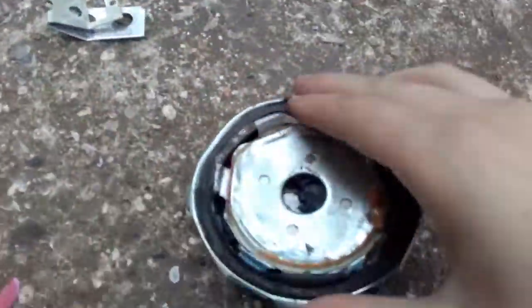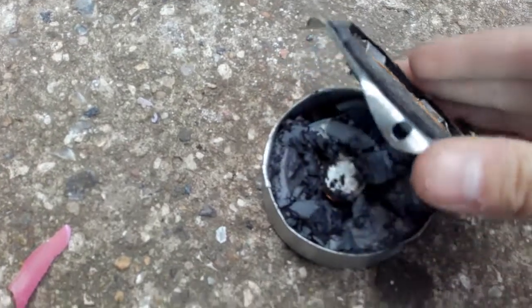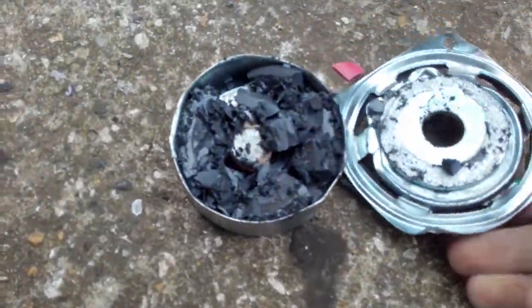So guys, I've just smashed this thing, and after having a few more hits after I ended the video, the inside of the speaker looks like this.